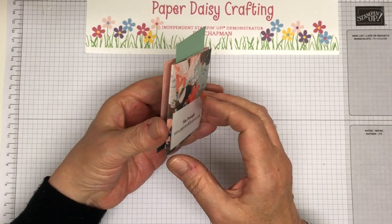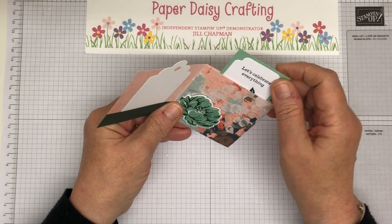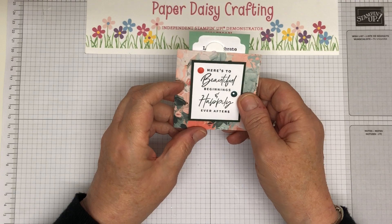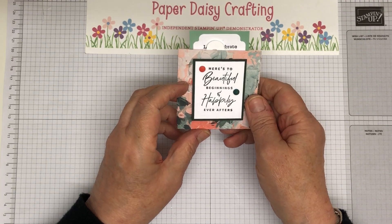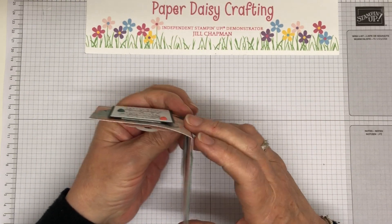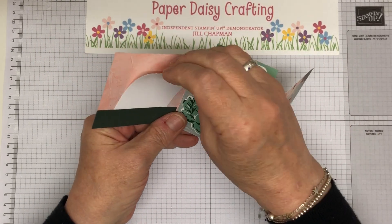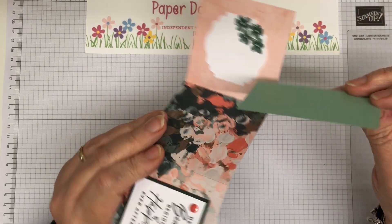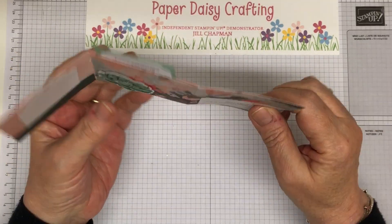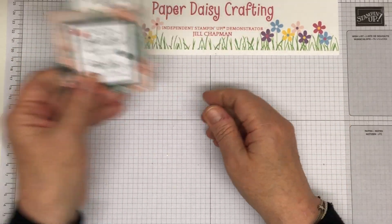And this one is from the lovely Sim. She's a primary school teacher, works really, really hard, but still makes sure she's got time to craft. 'Here's to beautiful beginnings and happily ever afters.' She just made like a little wallet. There's a tag here that you could put some journaling on or pictures, another tag here — 'let's celebrate' — everything that goes in there, and then another label. Really, really lovely. Thank you, Sim.